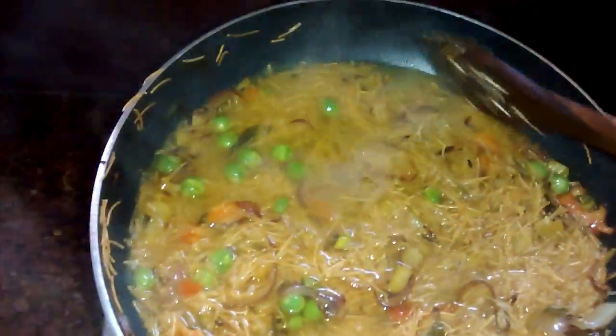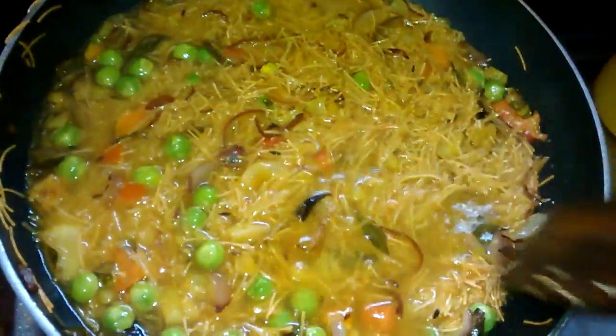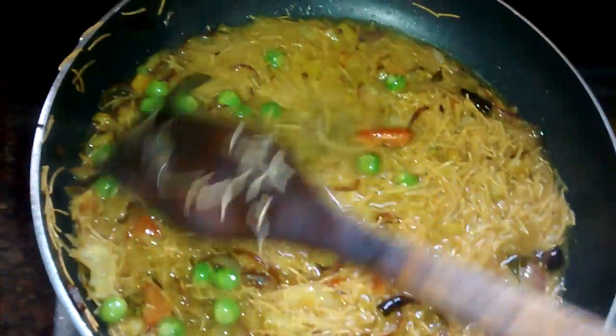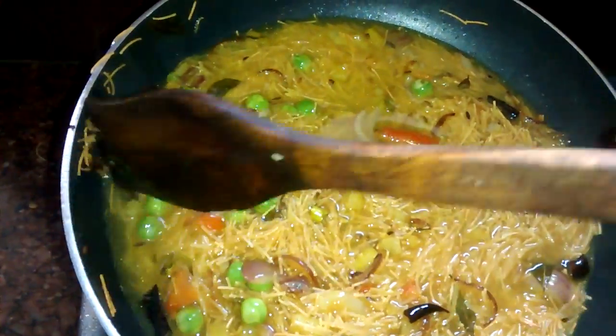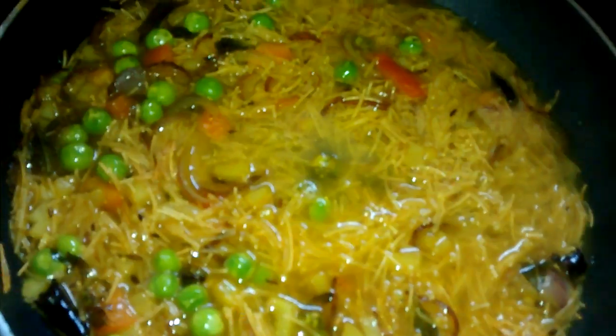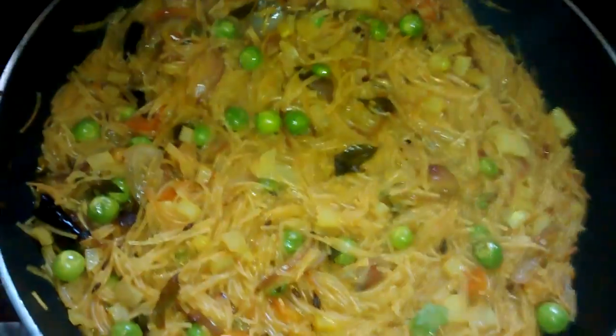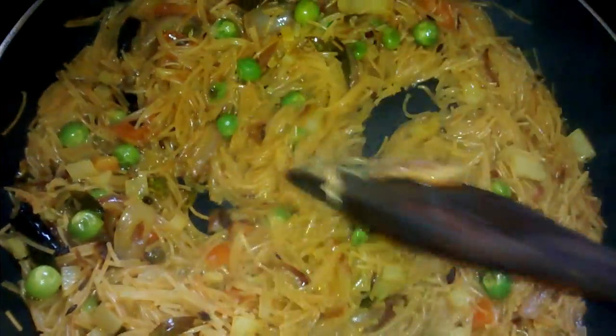After adding the water, make it flat from everywhere, then cover it for at least one to one and a half minutes. After that it will be softened and your upma will be ready. In between, open the lid and check whether the sevaya are becoming soft or not.